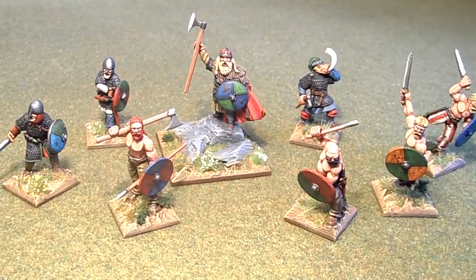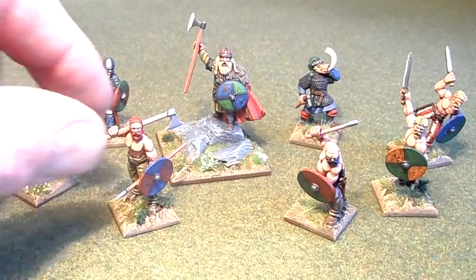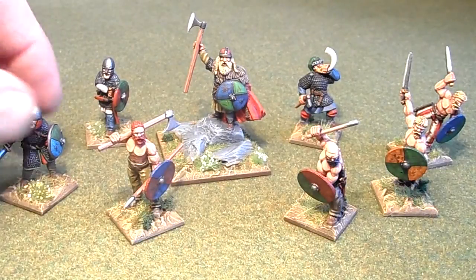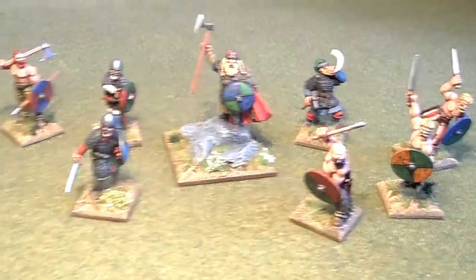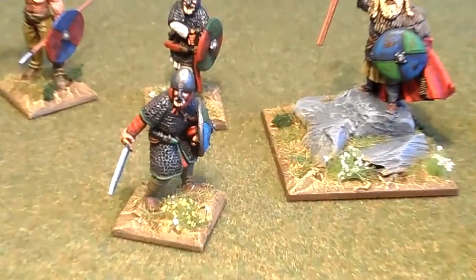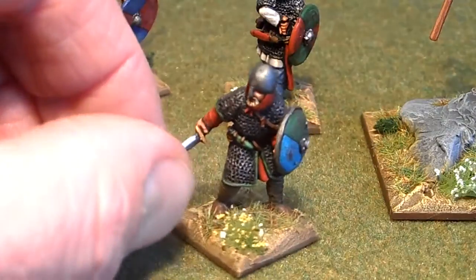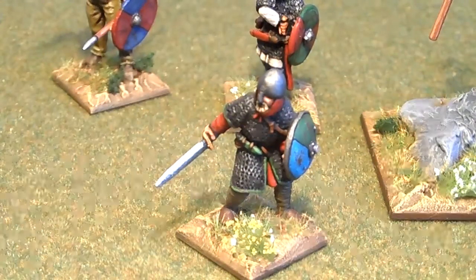All the shields have been hand painted - not too fancy - and I enjoy painting that a lot. This guy here, this is my favorite pose. The pose is simplicity itself really, isn't it.